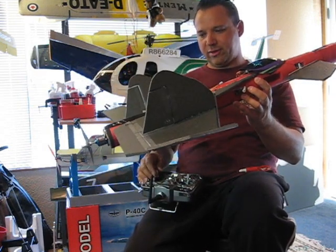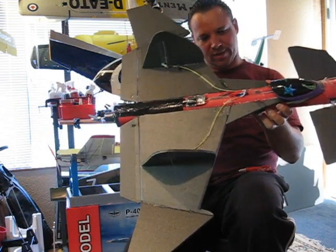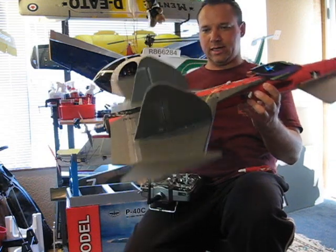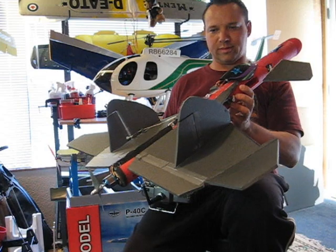But what do you think? Will it fly? We'll have to find out in the video coming up. So stay tuned, and watch a couple more test flights after this one coming up soon.